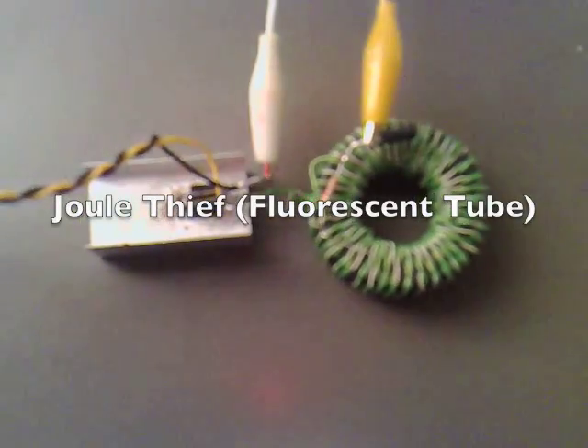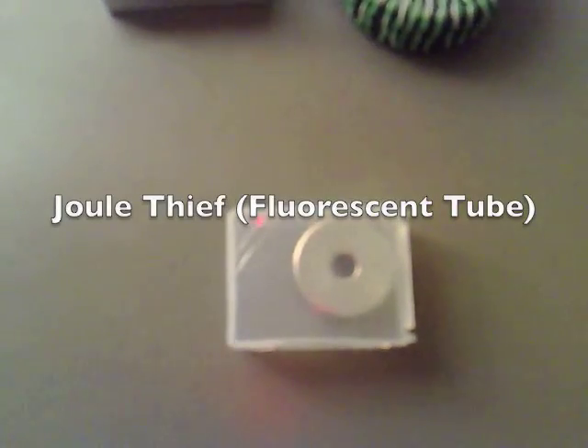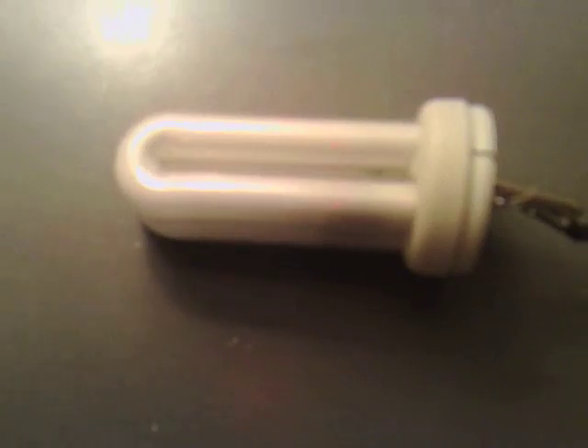I've got my large dual-thief circuit here, and a very strong neodymium magnet — I think it can pull 55kg. I've put it inside this little case to make it easier to pull back off again. Now I'm going to hook it up to a 12V battery, and the leads are coming out to a compact fluorescent lamp.